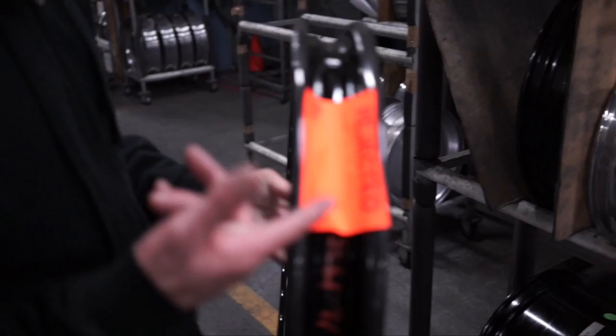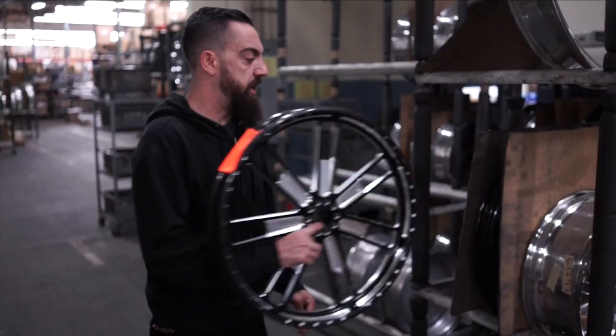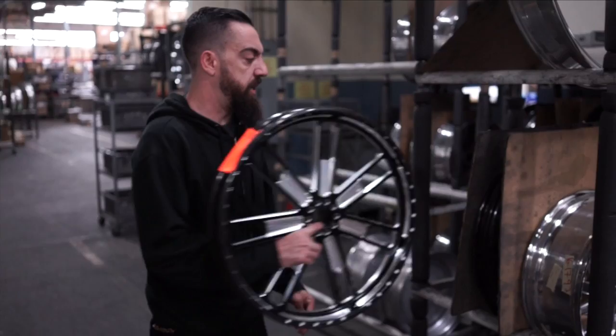This wheel is rejected for a scratch on an A-surface — a surface that might be seen by the customer — so that whole wheel gets scrapped. It went through almost the whole process, got compromised, and we just won't release products that are subpar. It's just not what we do.